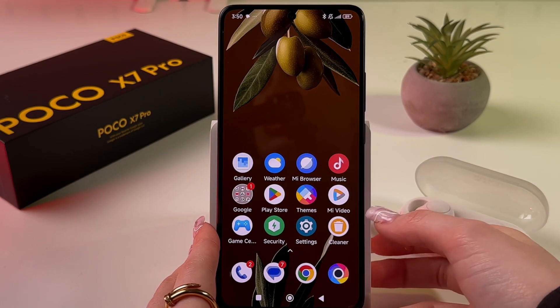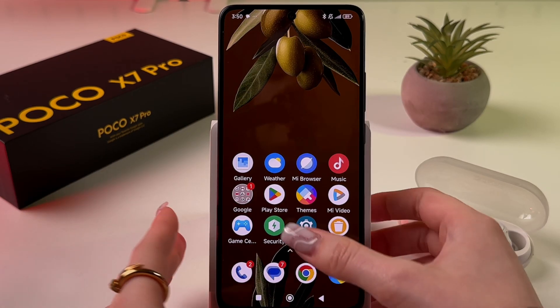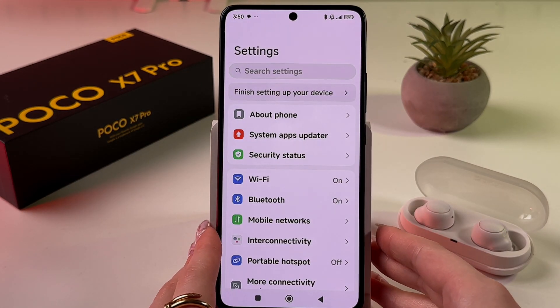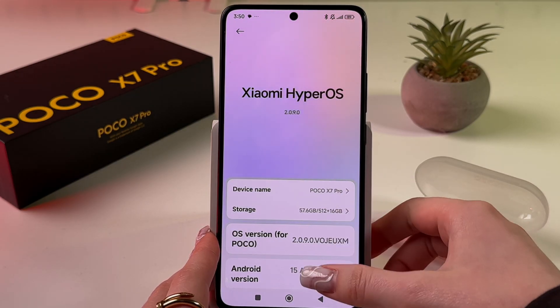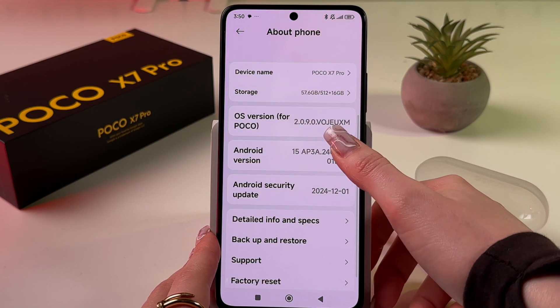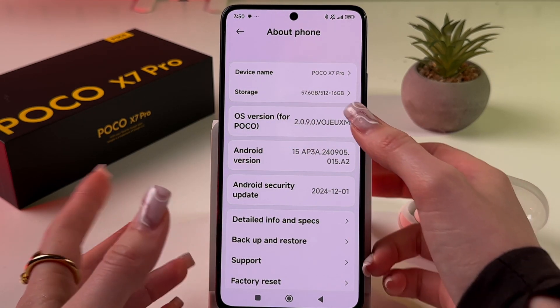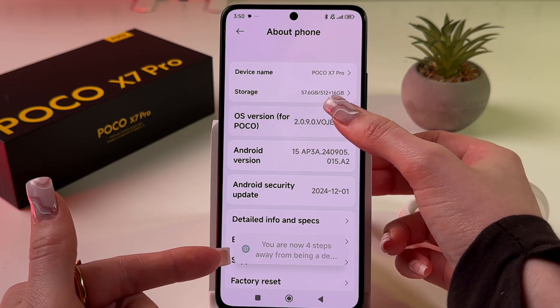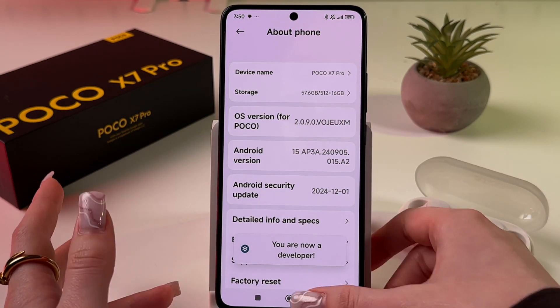To fix the overheating issue on your Poco X7 Pro, first open Settings, then find the 'About Phone' tab. From here, tap seven times on the OS version to enable developer options — one, two, three, four, five, six, seven — and now developer mode is enabled.